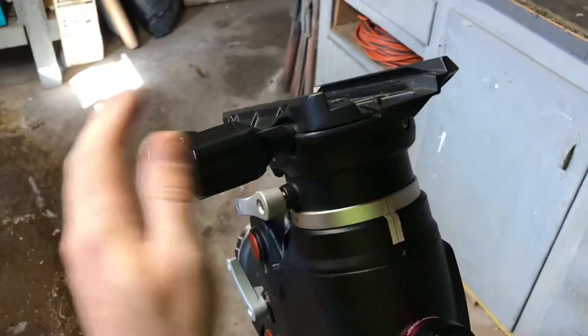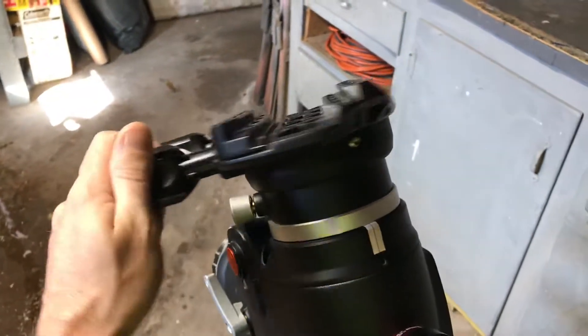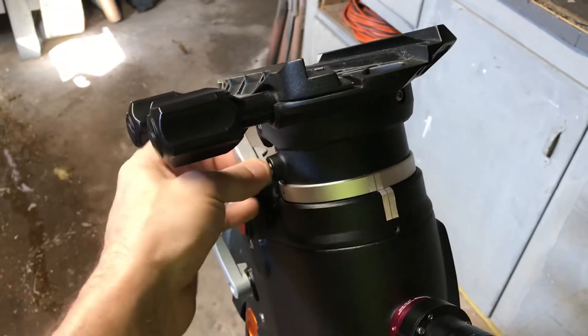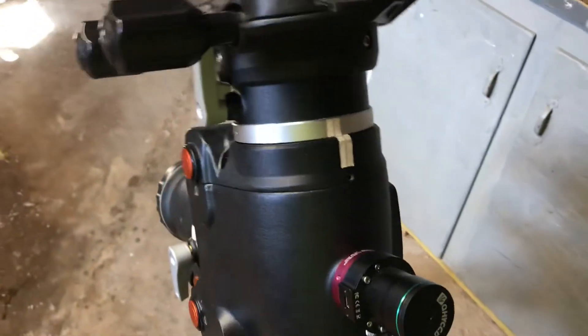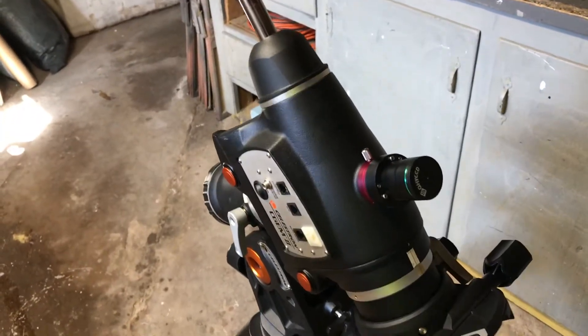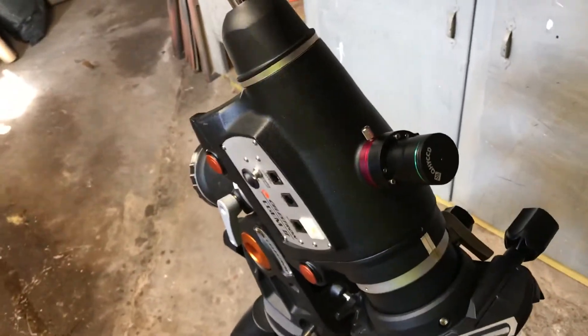My tracking is still okay for planetary, lunar, or solar work, but long-exposure photography is really not possible anymore. The guiding is terrible — there's just too much stiction, and that's due to improper balancing and the motors having to work a lot harder than they should.